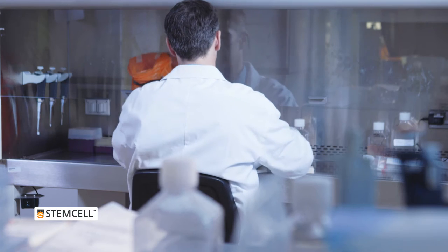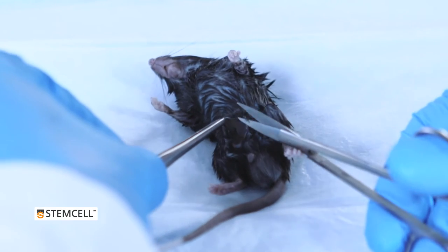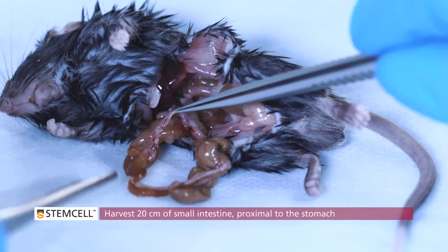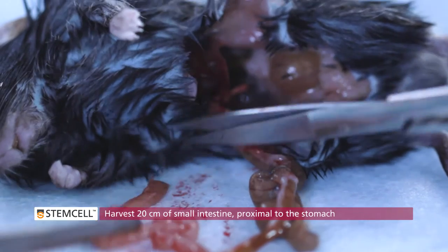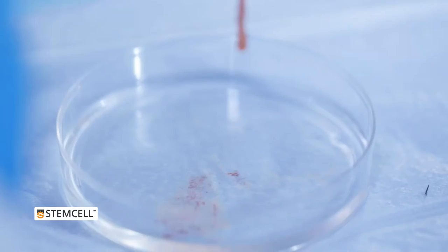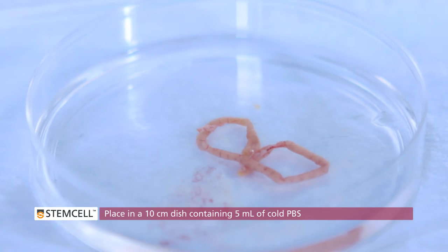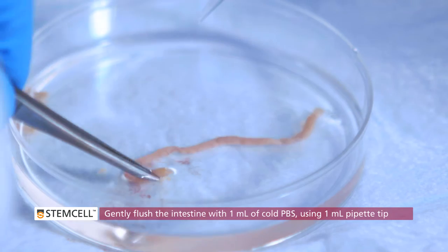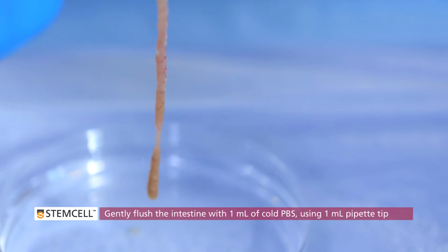Sacrifice a mouse according to applicable ethical regulations and harvest 20 cm of small intestine, proximal to the stomach. Place the harvested intestine in a 10 cm dish containing 5 mL of cold PBS. Gently flush the intestine with 1 mL of cold PBS by inserting a 1 mL pipette tip into one end of the tube.